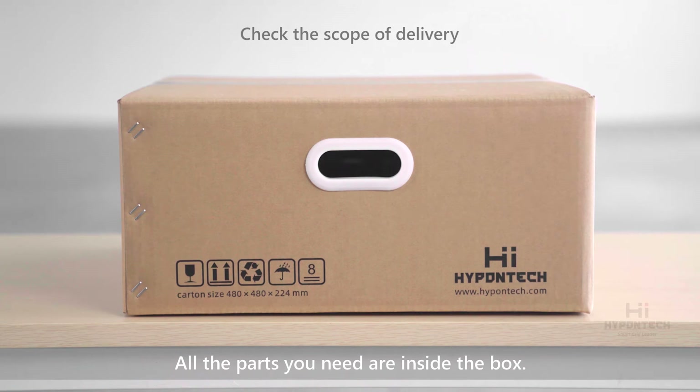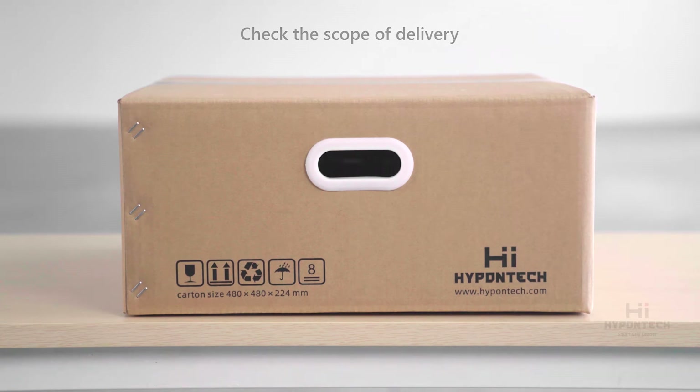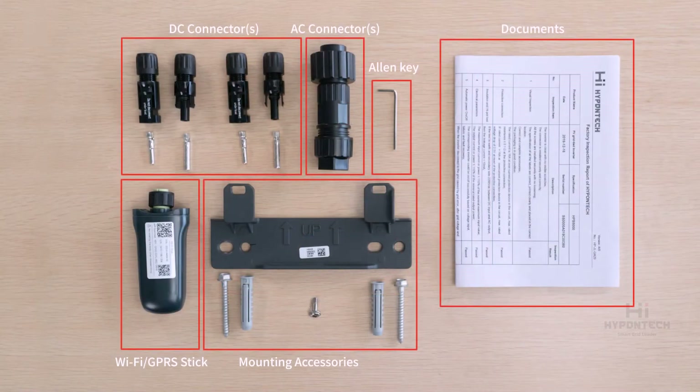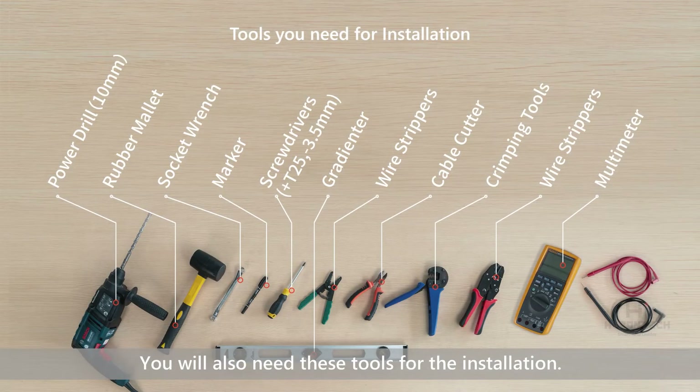All the parts you need are inside the box. You will also need these tools for the installation.